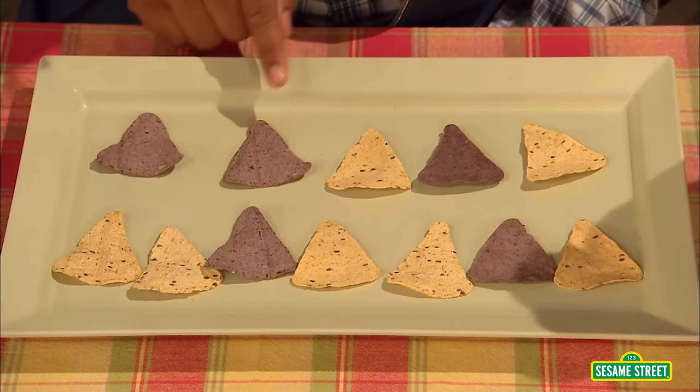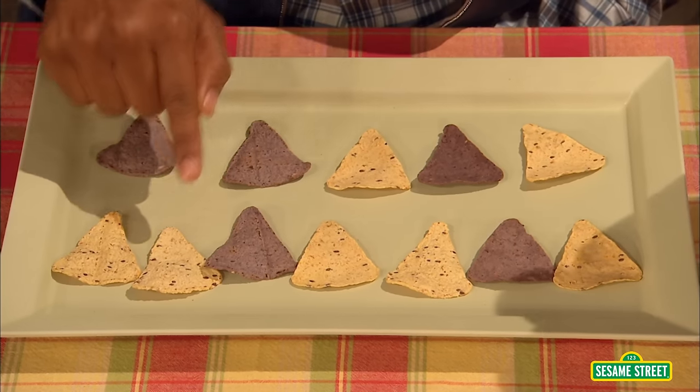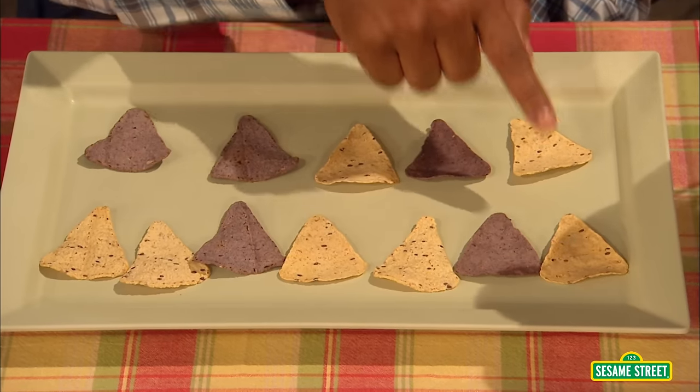Yeah, let's count them. And you count too. Okay, here we go. 1, 2, 3, 4, 5, 6, 7, 8, 9, 10, 11, 12. So there are 12 tortilla chips altogether.